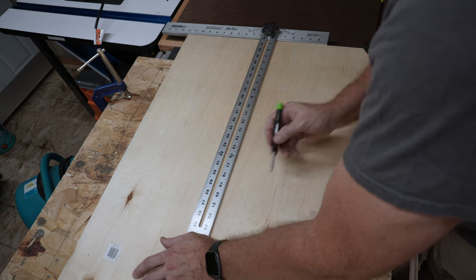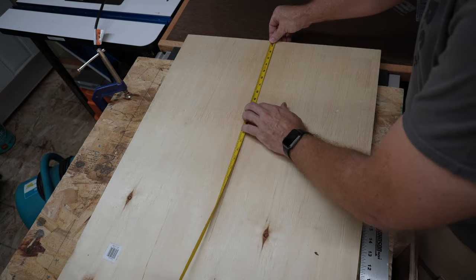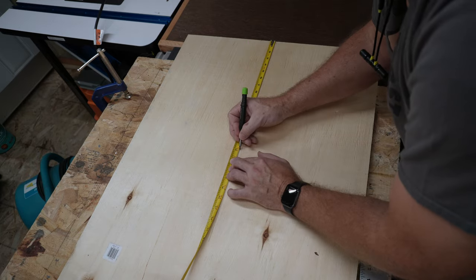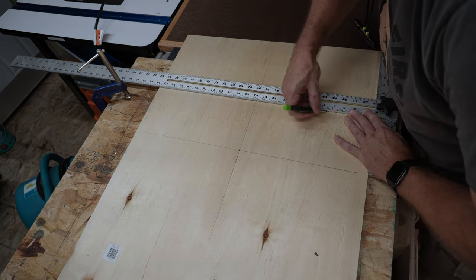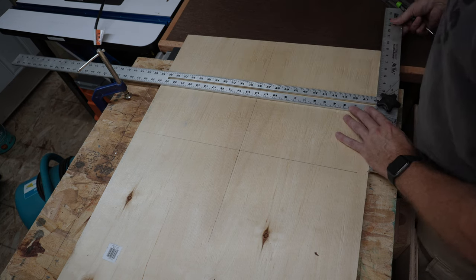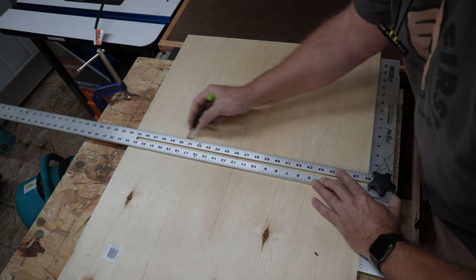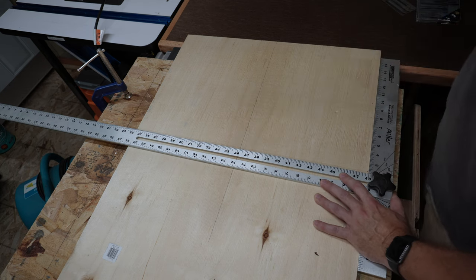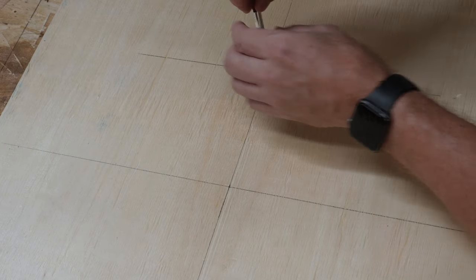I like to start by laying out the center points for the small target hole and the large rotating circle on the plywood before it gets joined to the frame. Both circles are centered width-wise, so 12 inches from each edge. The crosshairs will go at 9 inches down from the top for the target hole, which has a 6-inch diameter. The spinning circle is centered at 15 inches down from the top and will have a diameter of 20 inches. I'm doing this layout on the back side of the board because I don't want to drill a hole into the playing surface.